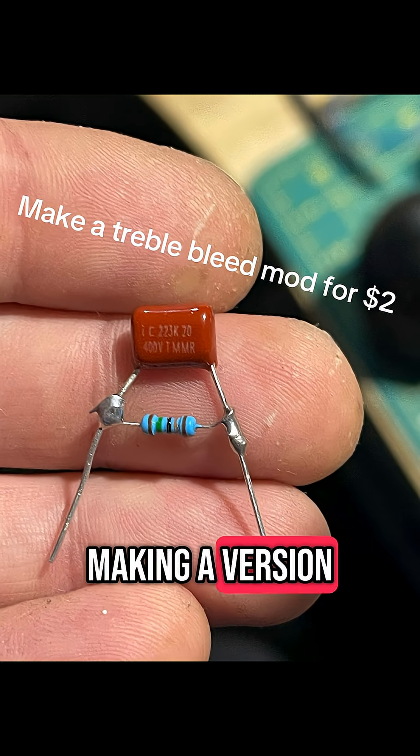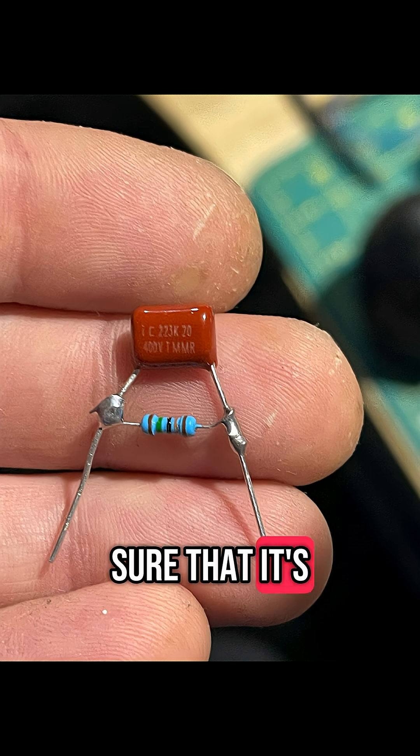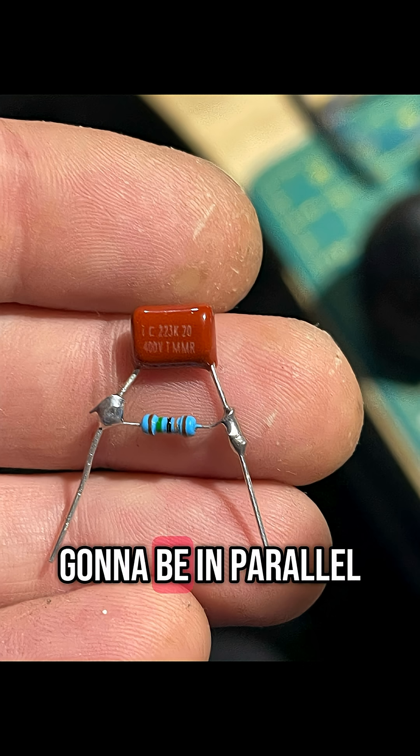Hey everyone. I'm making a version 2 of this video just to cover a few additional points I thought I missed in the first one and to make sure that it's as easy to follow as possible. We're going to be making a treble bleed mod for a little less than $2, and this one's going to be in parallel.